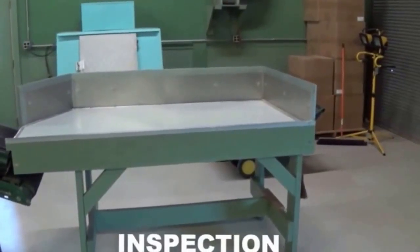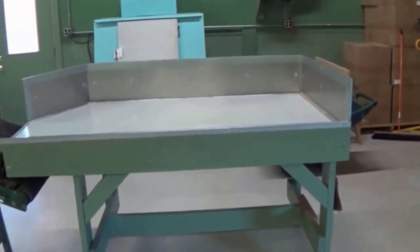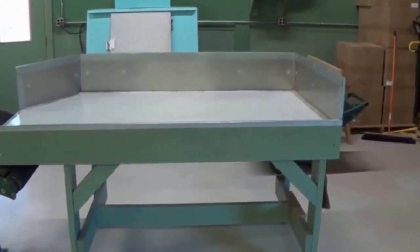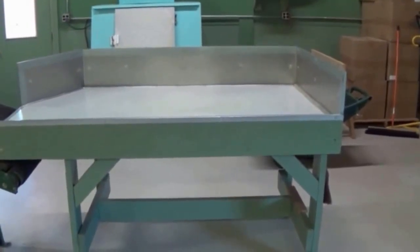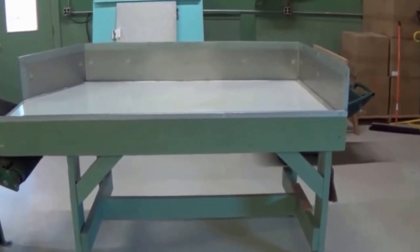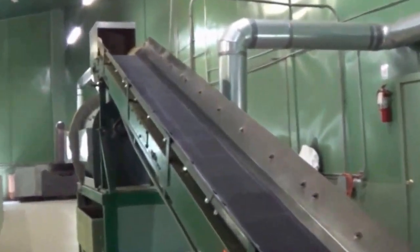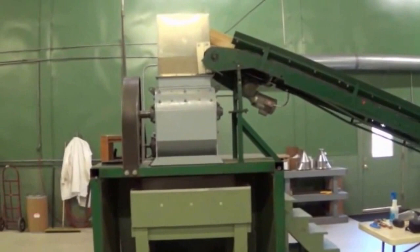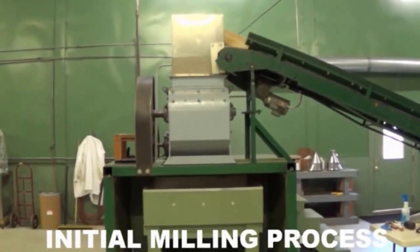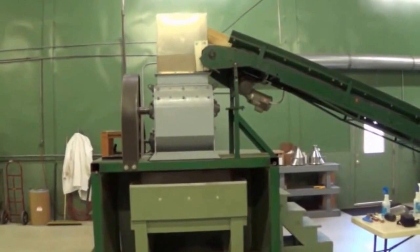Once the U-tips are harvested, processing begins. The first job is we mill it — cut it up with a knife cutting machine. Each individual bag gets emptied out onto the inspection table here, visually inspected, then it goes up this conveyor to the milling machine. This is the milling machine and it has six 26-inch knives in it.